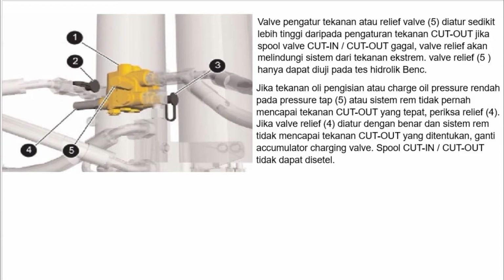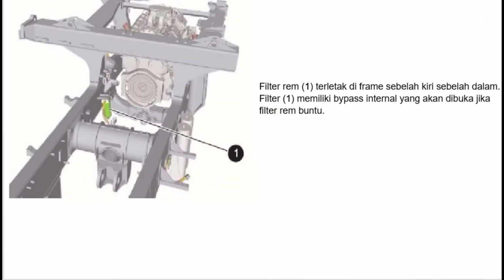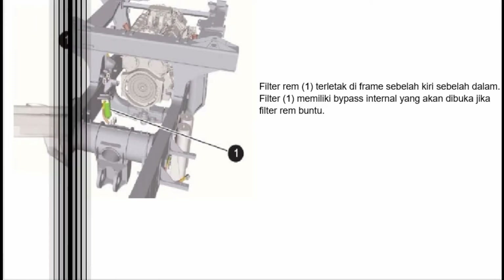Jika tekanan oli pengisian rendah pada pressure tap 5 atau sistem rem tidak pernah mencapai tekanan cut out yang tepat, periksa relief 4. Jika valve relief 4 diatur dengan benar dan sistem rem tidak mencapai tekanan cut out yang ditentukan, ganti accumulator charging valve karena spool cut in atau cut out tidak dapat disetel. Filter rem 1 terletak di frame sebelah kiri bagian dalam. Filter 1 memiliki bypass internal yang akan dibuka jika filter rem buntu.